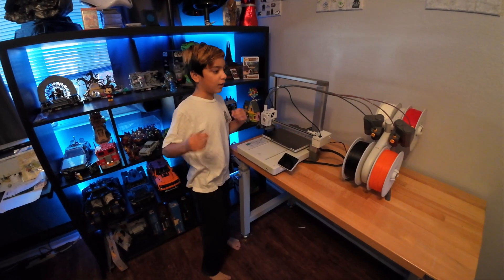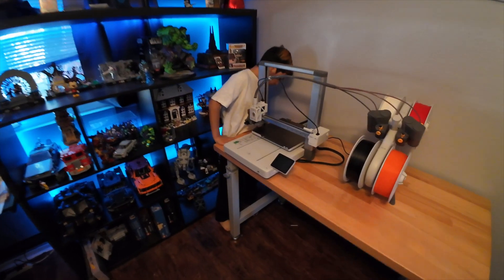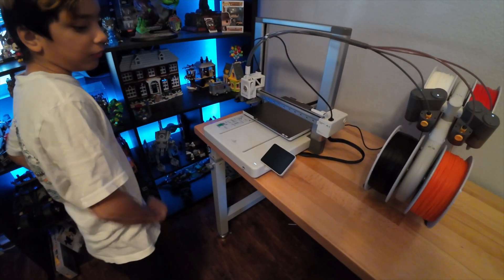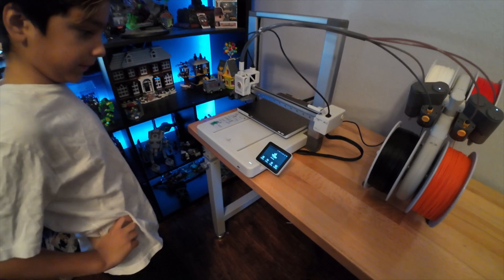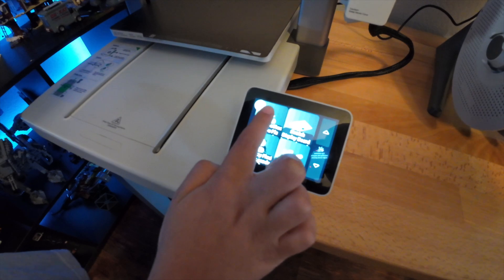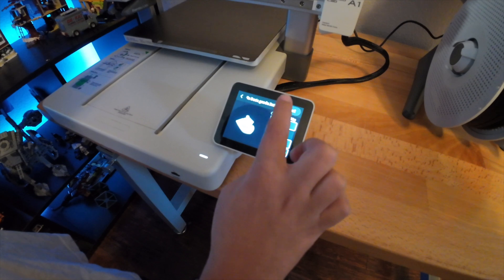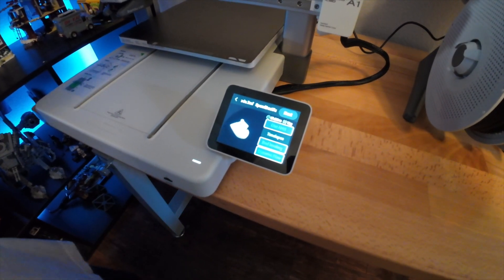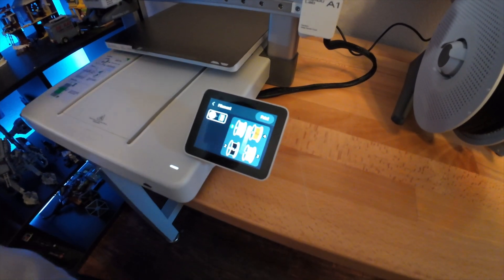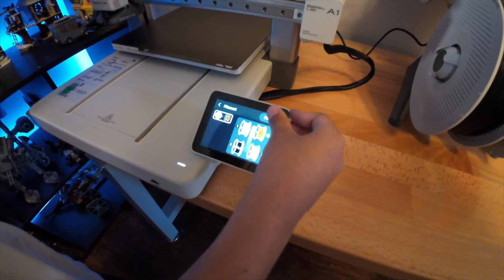We're going to put our first filament in. Let me just put it on. Now we wait to print. Print files — pick this. Next. Next. Okay, now we're going to use red. And now print.